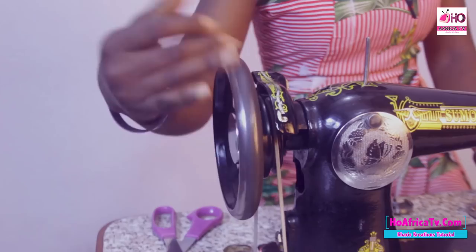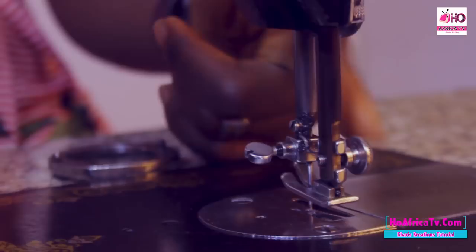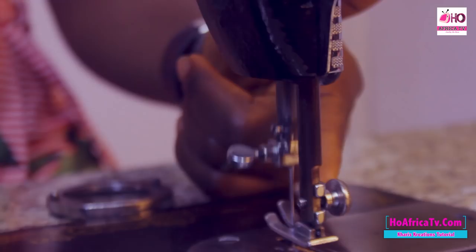This hand wheel — once you roll it, you discover the needle and the needle rod moving. So it means your hand wheel controls those parts: both the needle and the needle rod.